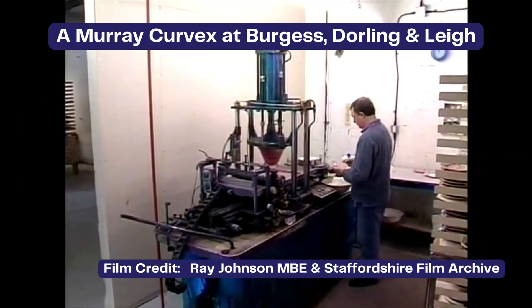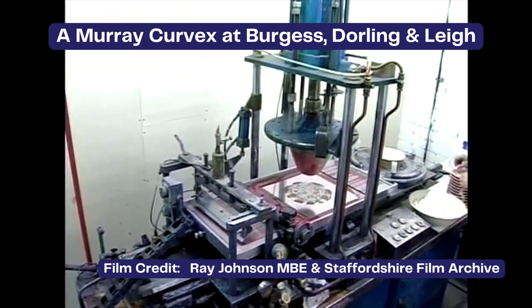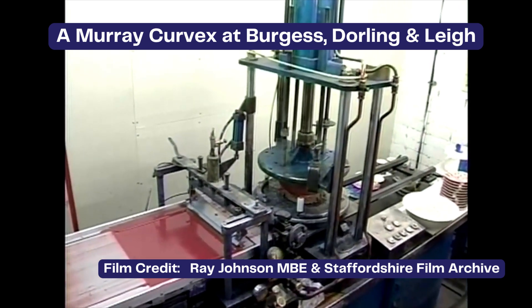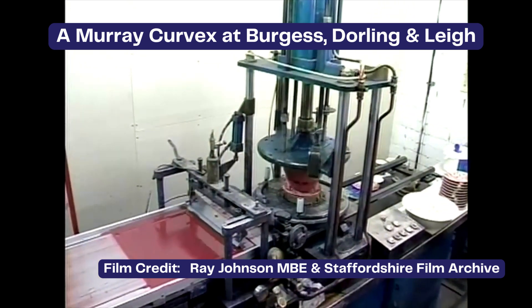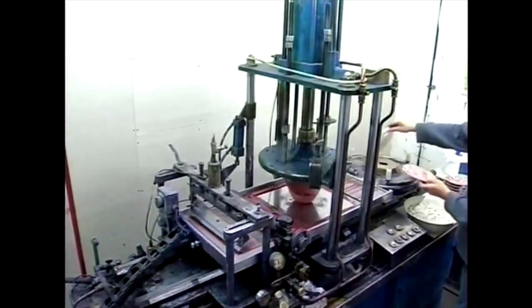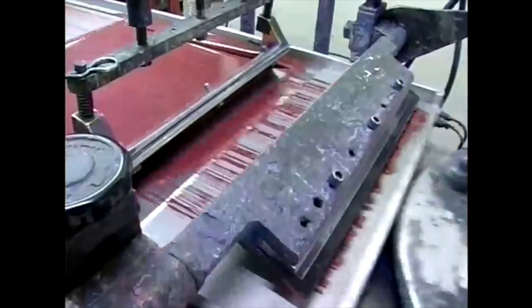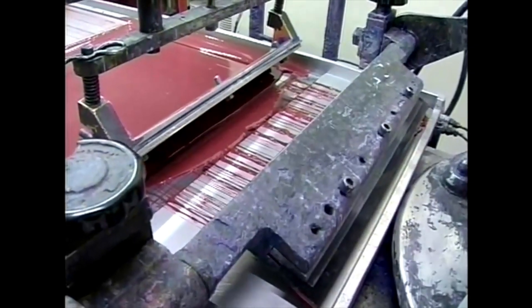The Murray Curvex printing machine transformed how patterns were applied to curved surfaces in pottery. It used a gelatine mould to transfer intricate designs with remarkable speed and accuracy. The process began with an engraved metal plate which held the pattern. Ink was applied, then transferred onto a rubber pad that wrapped around the curved surface of cups, jugs and bowls, ensuring a perfect print every time.